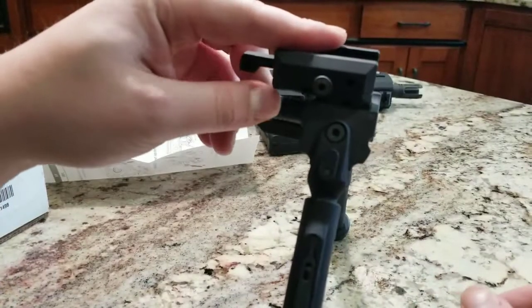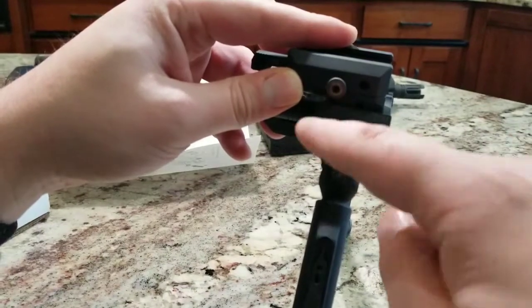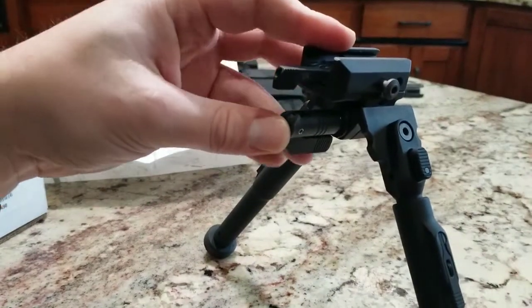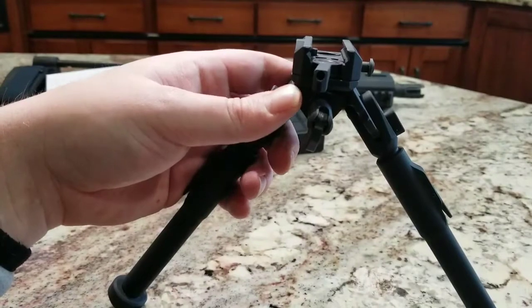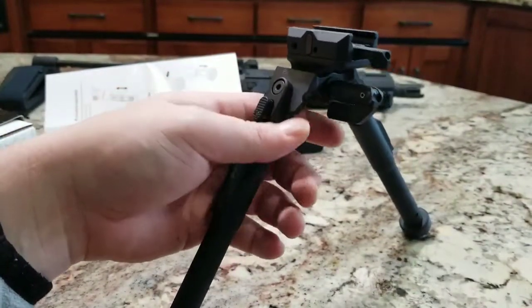With your Atlas bipods they had this nice chrome gear set, which I didn't like. Knight's Armament went ahead and made that black, which is good on them. They know which kind of audience or customers they're shooting towards, and it's just all around a great bipod.